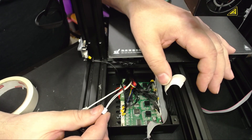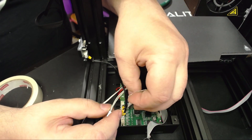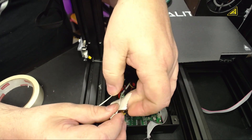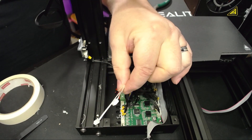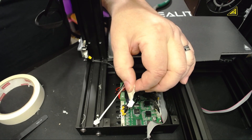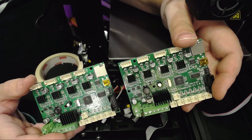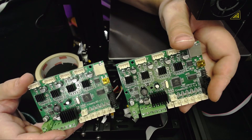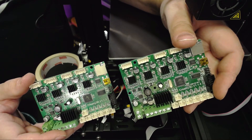Here's a pro tip: if you forget which thermistor goes where, as you unplug them, take the first one you unplug and put a little bit of tape around it. That way you'll know it was the first plug you unplugged and the last one to go in. So you can see we have the two boards here — this is the board we took out, the 1.1.3, and this is the board we are going to put in, the 1.1.4 version with the silent steppers.